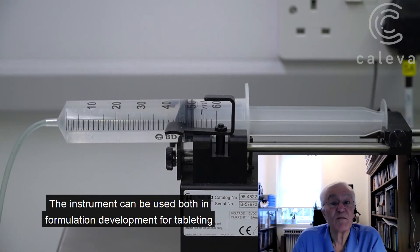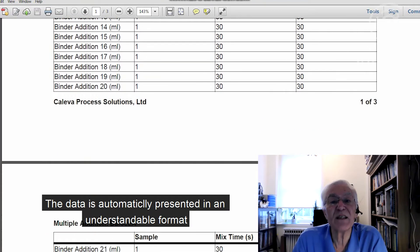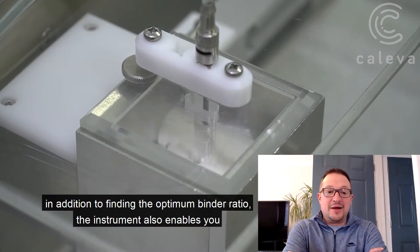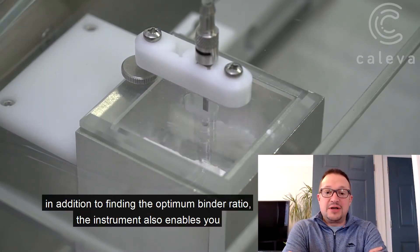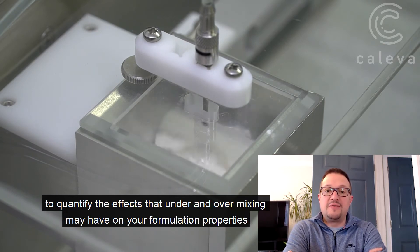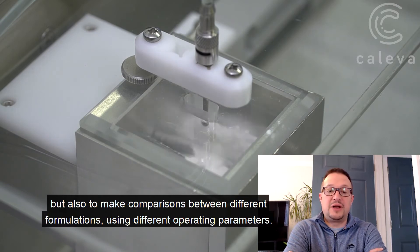The instrument can be used both in formulation development for tableting and formulation development for extrusion and spheronisation. The data is automatically presented in an understandable format and it's easy to share it with your team. In addition to finding the optimum binder ratio, the instrument also enables you to qualify the effects that under and over mixing may have on your formulation properties, helping you not only to determine the correct end point of your formulation, but also to make comparisons between different formulations using different operating parameters.